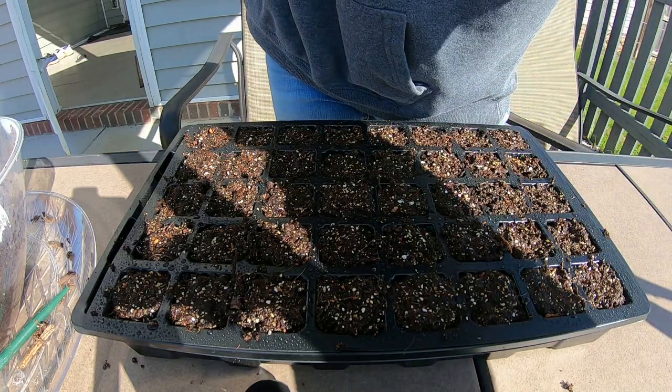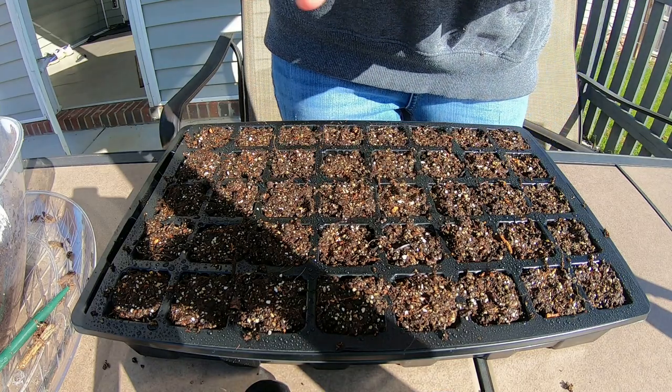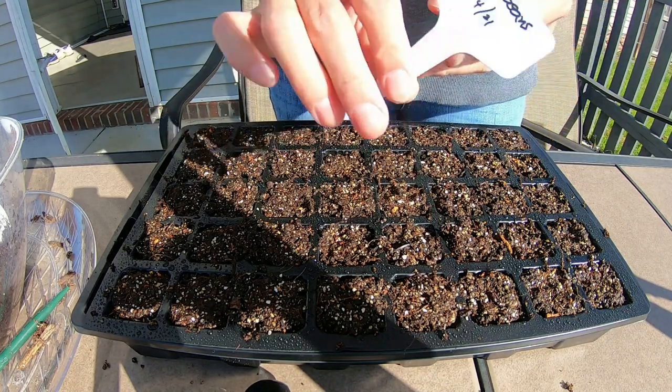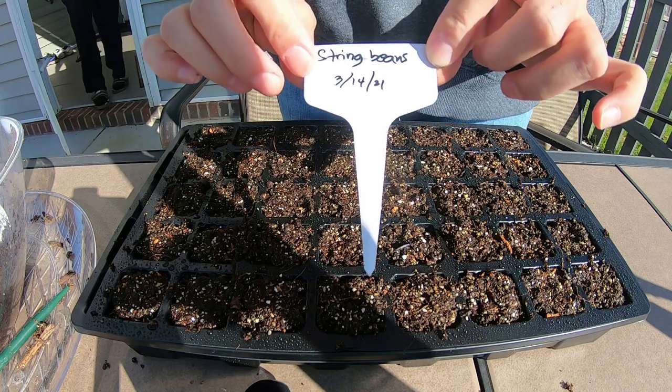Spray them with some water so they will stay moist. And don't forget our label so we won't get confused, because they look alike when they are young. So this is string beans or sitaw, and today is March 14, 2021.